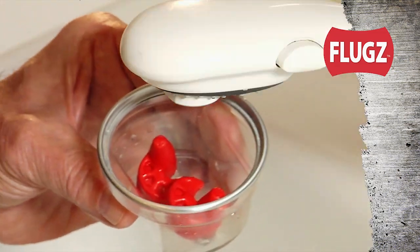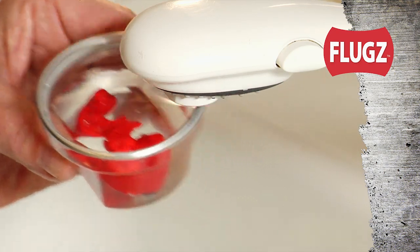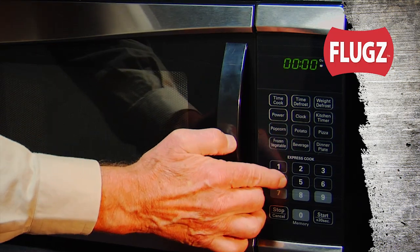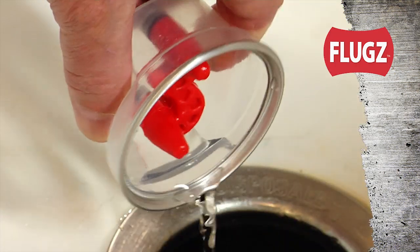First, fill the steamer with the Flugs inside with mild tap water. Then place the container in a microwave on high for 30 to 40 seconds. Next, drain the water and blow off any excess moisture.